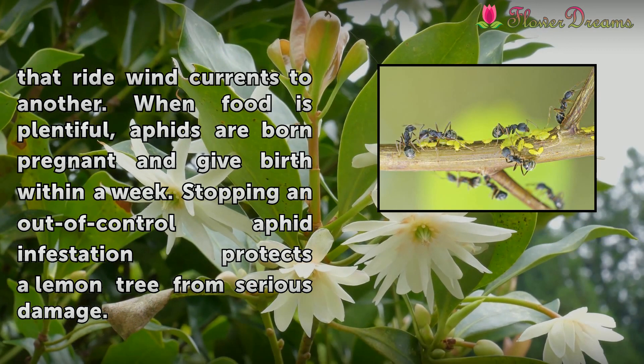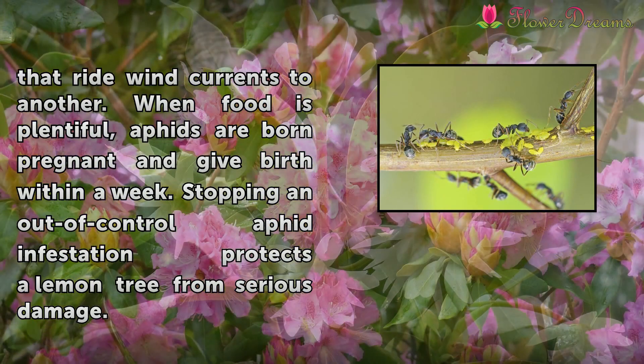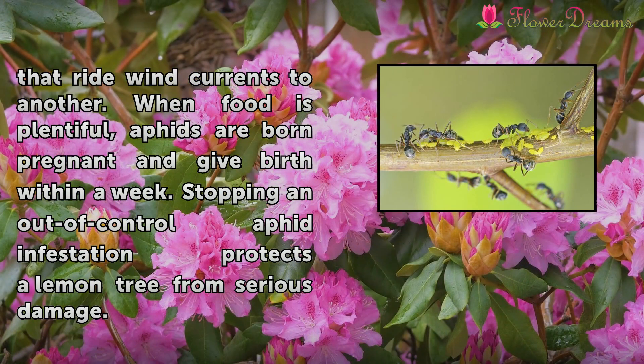When food is plentiful, aphids are born pregnant and give birth within a week. Stopping an out-of-control aphid infestation protects a lemon tree from serious damage.